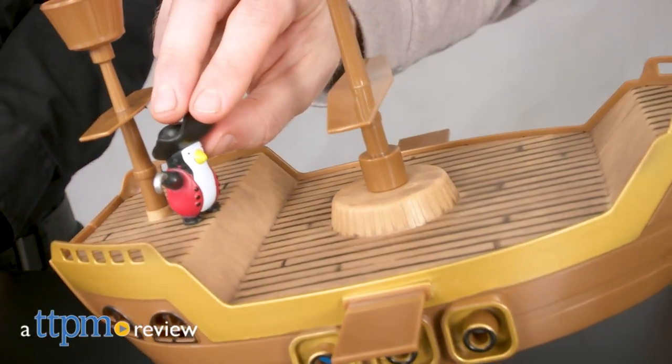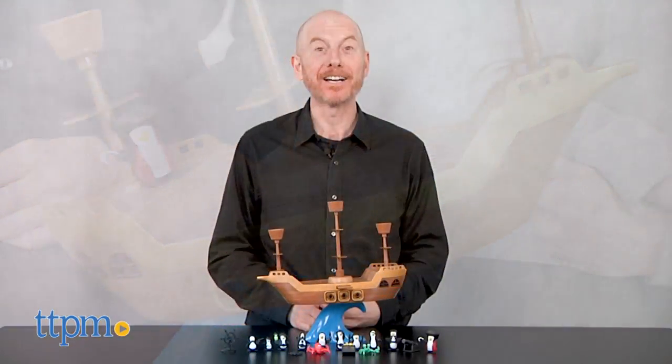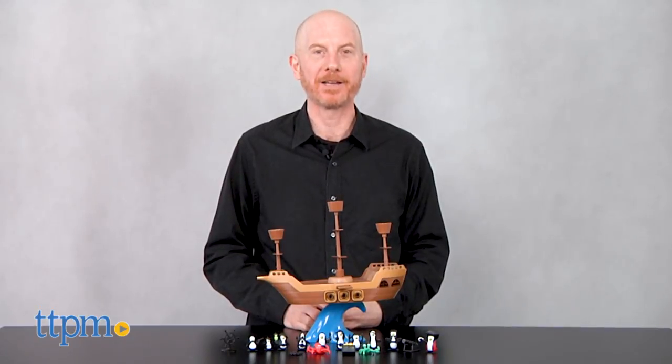Are you ready to balance some skill, action, and fun? Sure you are! Hi, I'm Matt with TTPM and today I'm playing Don't Rock the Boat from Playmonster.